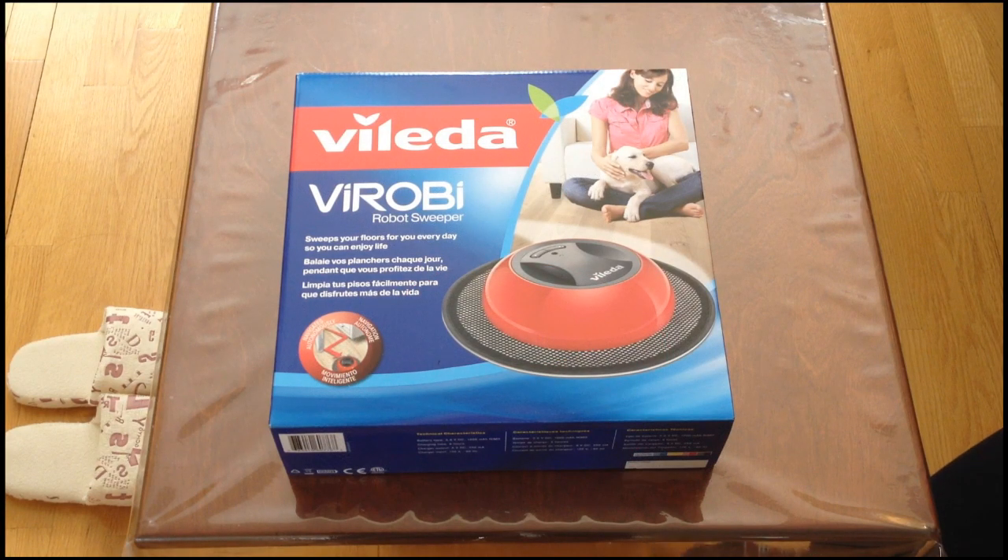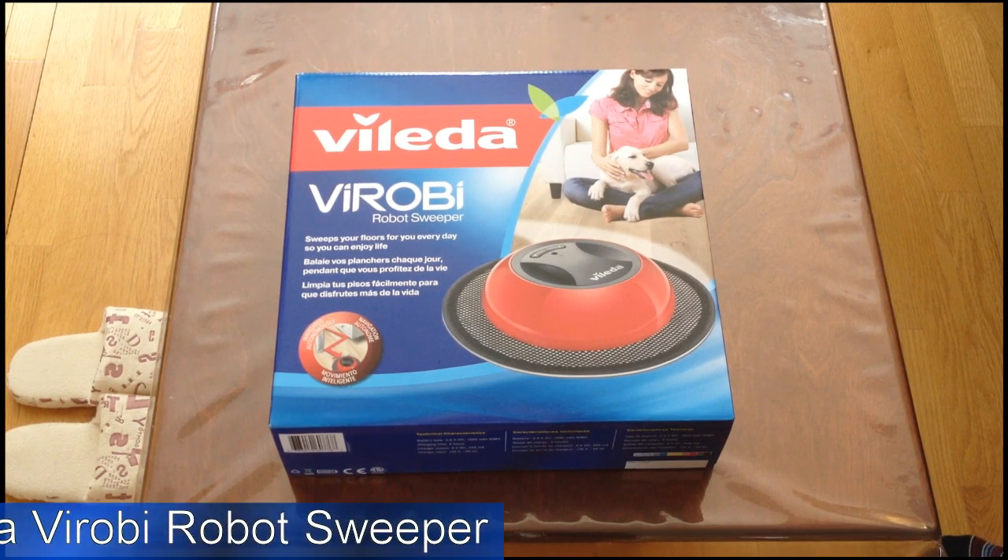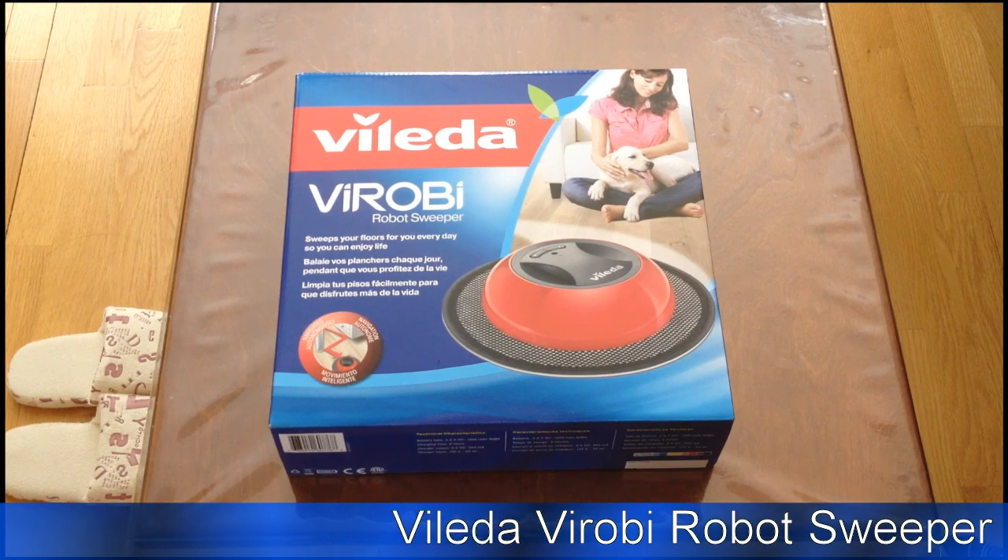Hi, this is Glenda from Tecmamba.com and we are reviewing something a bit different by Leda Verambi. You might be wondering why we're reviewing that — well, it's a good price, it does the job, and it's really less work.